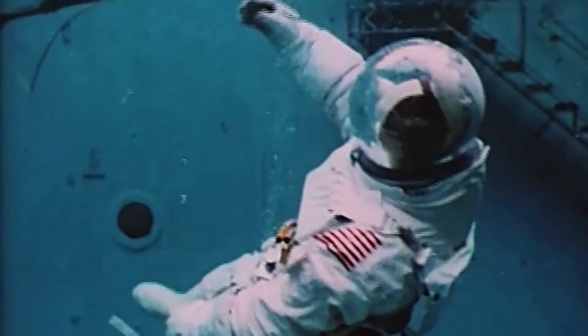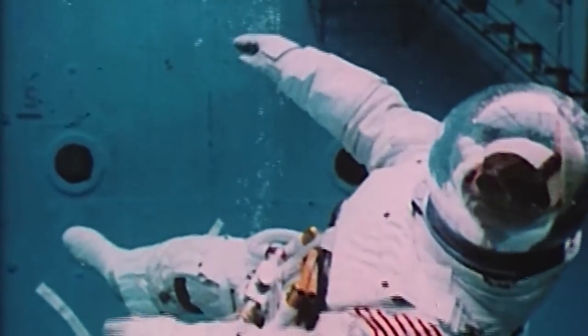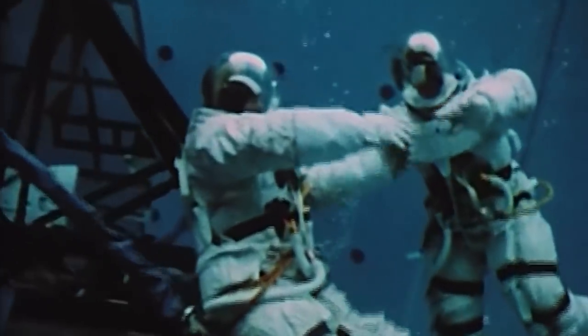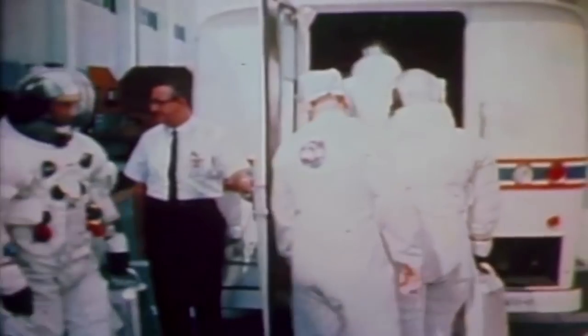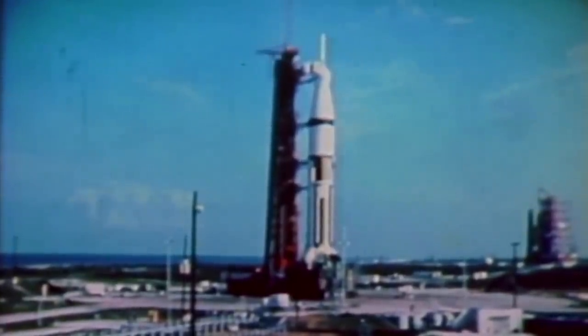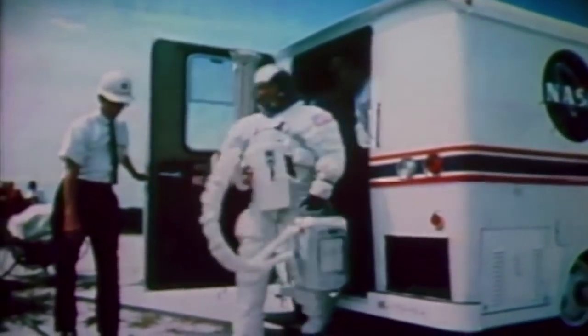It had a completely redesigned command module and the astronauts would wear a completely new space suit. After the Apollo 1 fire, the new A7L suit was fire-resistant with an outer layer of Teflon-coated Vita fabric. A one-piece fishbowl helmet that did away with the need for a visor seal was fitted to the shoulders, allowing head movement and providing superior visibility. On the morning of October 11, 1968, three astronauts were prepared for the Apollo program's first manned flight. Veteran of the Mercury and Gemini programs Wally Schirra and two first-time astronauts, Don Isley and Walter Cunningham, would be NASA's first astronauts to fly in almost two years.